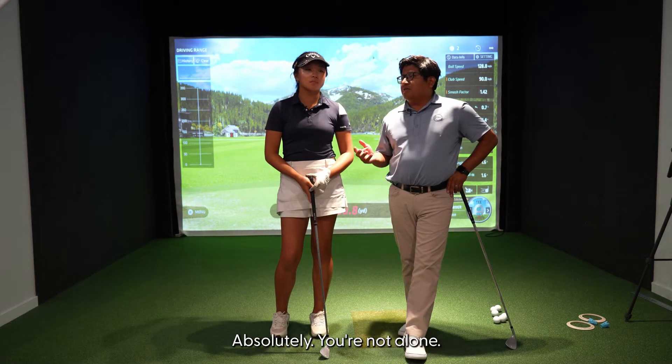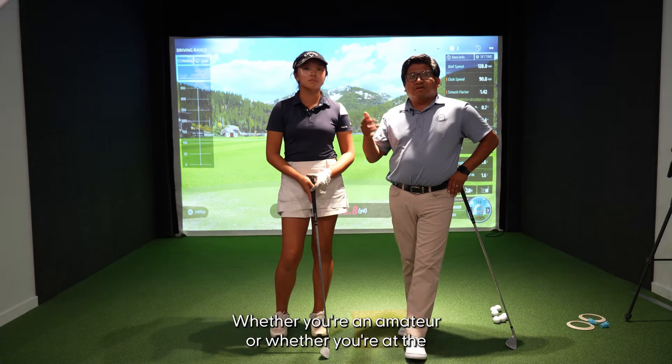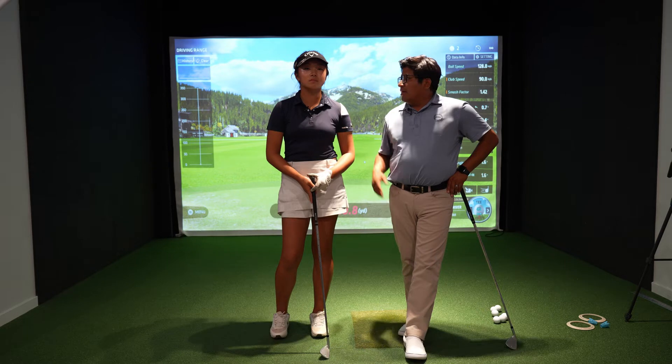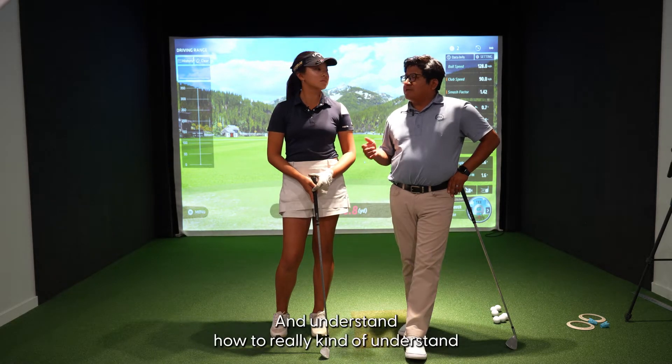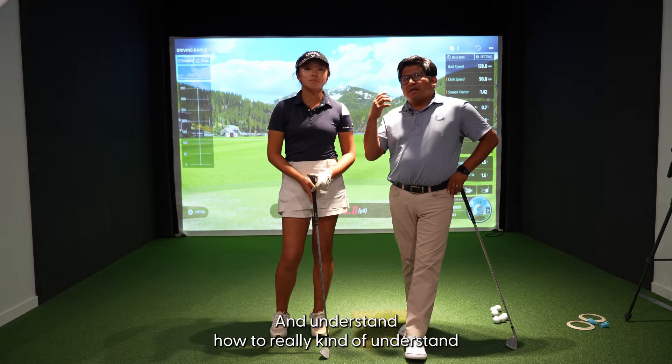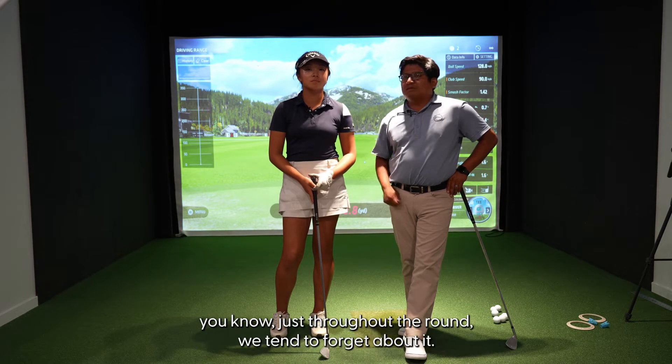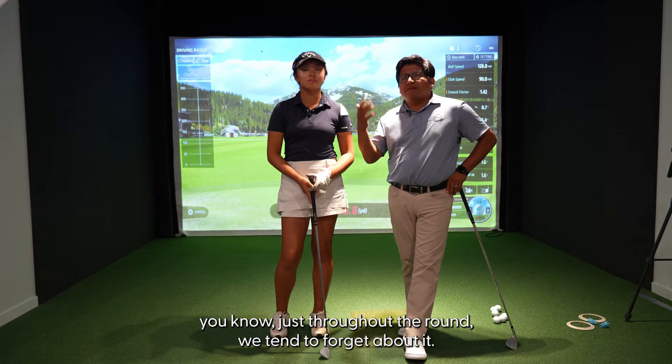Absolutely, you're not alone. Whether you're an amateur or at the highest level of golf, grip pressure is very important to understand. So today we're going to cover that — how to really understand what's going on with the hands when we get a little bit nervous, or when throughout the round we tend to forget about it.